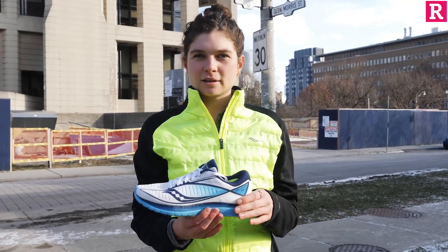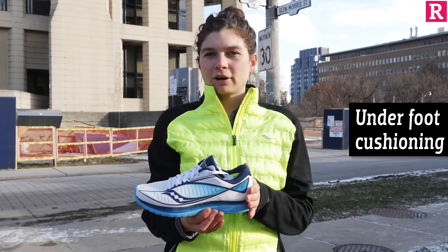The Kinvara is a special shoe because it's designed to go fast and it's super responsive, but it also has enough cushion that if you're a runner who likes a little bit more underfoot, you're not going to feel like you're just pounding the pavement when you're going fast.